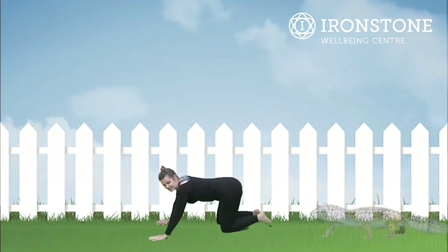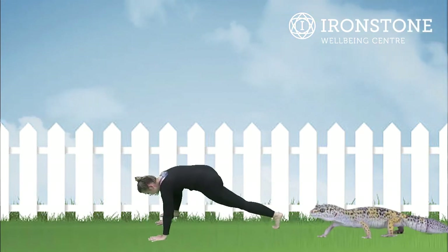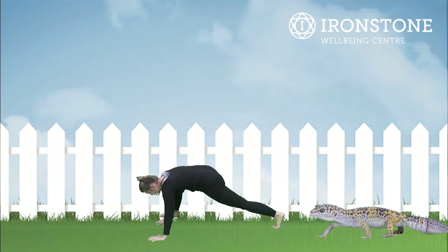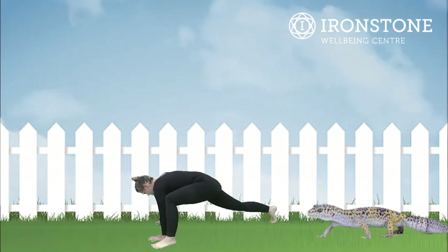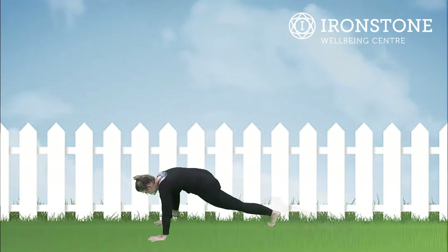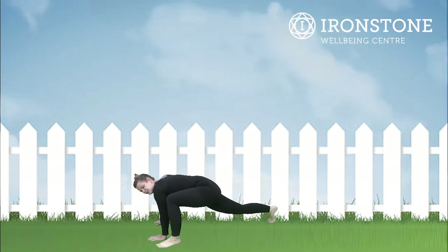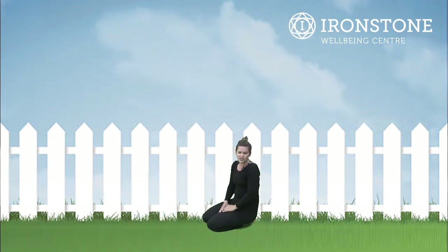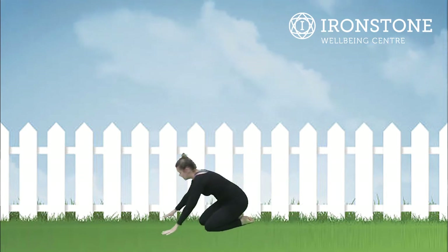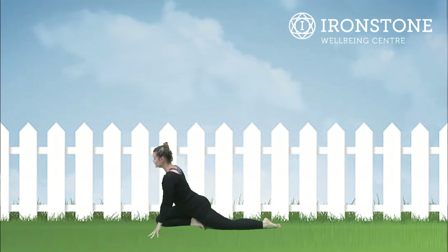It's lizard stretch, so we come up into plank pose and then we bring one leg forward for lizard stretch, taking that leg back, that leg forwards for lizard stretch. Well done, and then keep changing your legs.